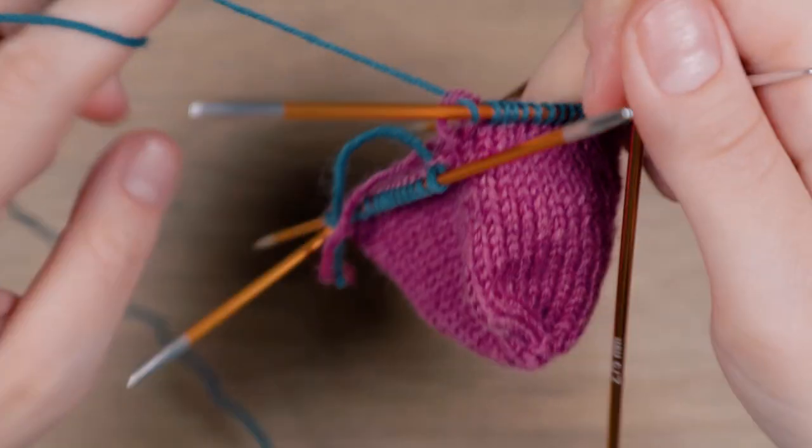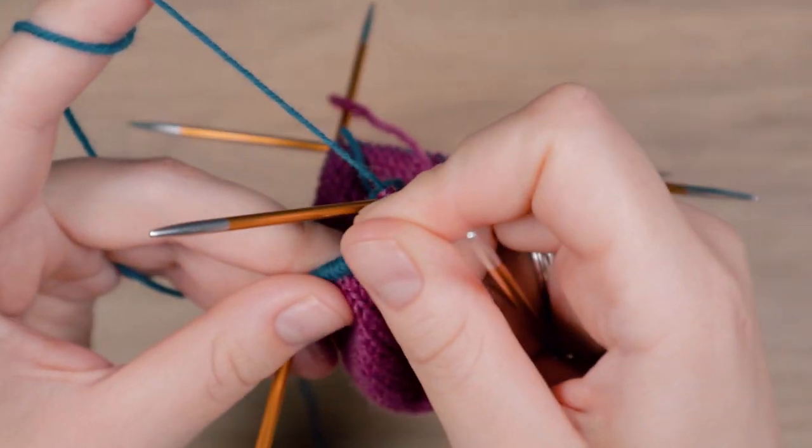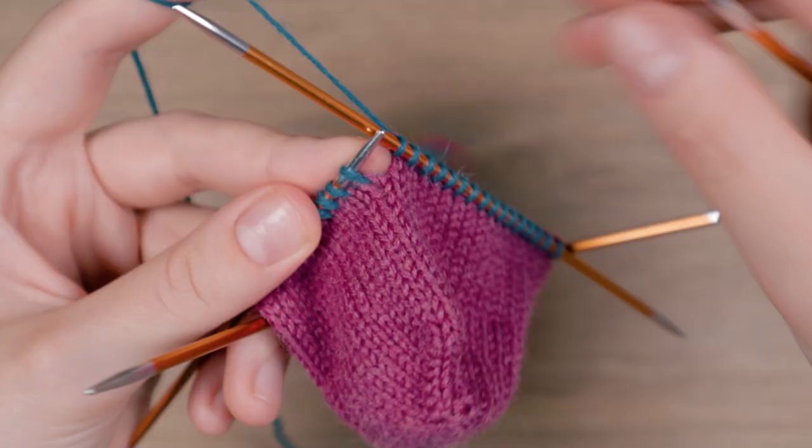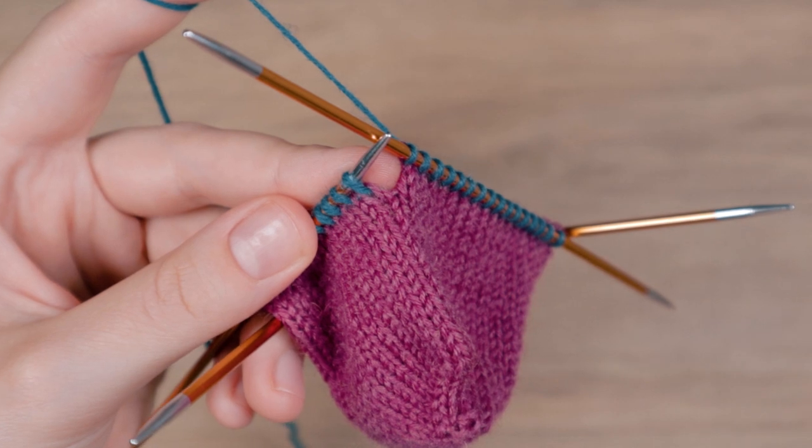We are now back at the beginning of the round. If you would just continue knitting there would be a step at the beginning of the round. To avoid that we use a little trick.